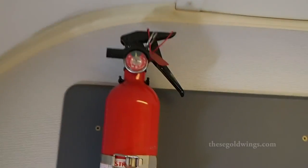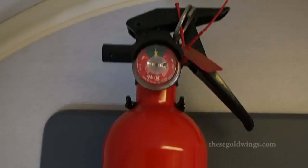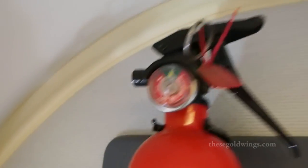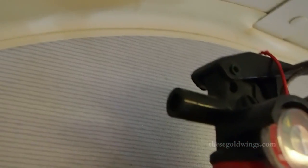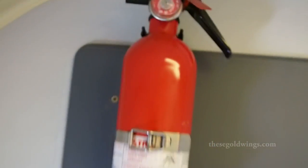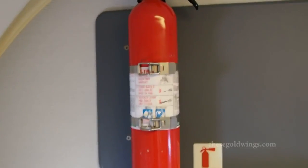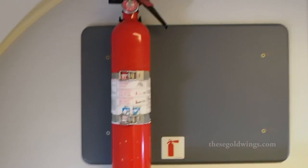The fire extinguisher is another simple pre-flight check. We need to make sure that the needle here is in the green zone, the metal pin and the red seal are in place and intact, and that the nozzle is clear of obstruction. Of course you want to make sure that the fire extinguisher is present and secure, which you can see is safely clasped in place.